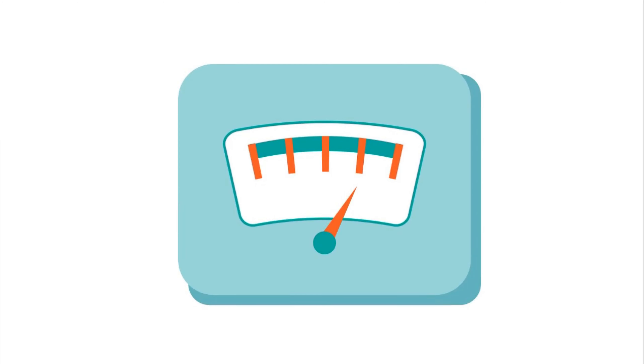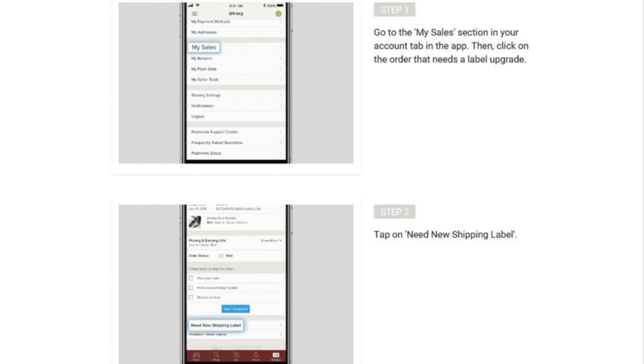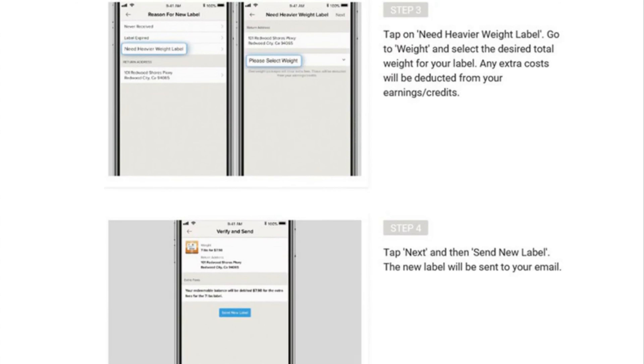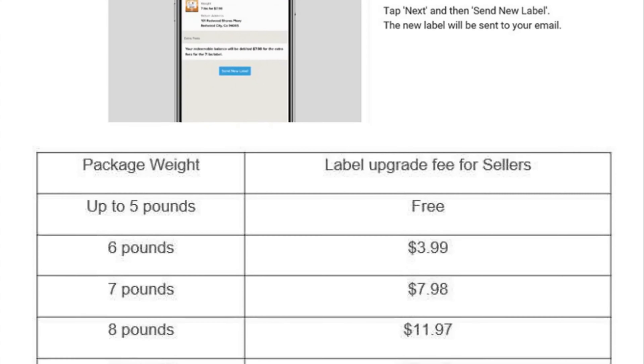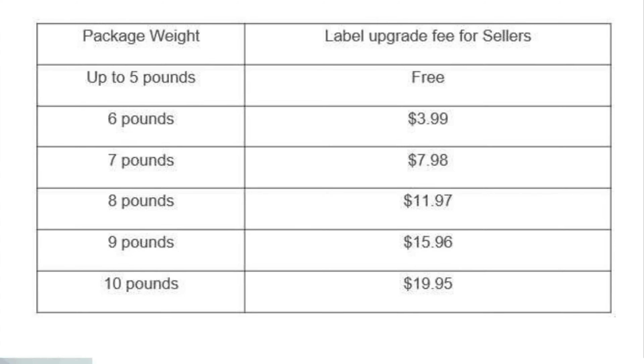You can request a new label by going to the app and clicking on the new label option. To upgrade your label: one, go to the My Sales section in your Account tab in the app, then click on the order that needs a label upgrade. Two, tap on Need New Shipping Label. Three, tap on Need Heavier Weight Label, go to weight, and select the desired total weight for your label. And four, tap Next and then Send New Label — the new label will be sent to your email. Note that when you upgrade a label, the extra cost comes from you, not the customer. Here's a chart of the cost for upgraded labels in increments of one pound. Once you've established the correct label, affix it to your package and it's ready to ship — it's just that simple.